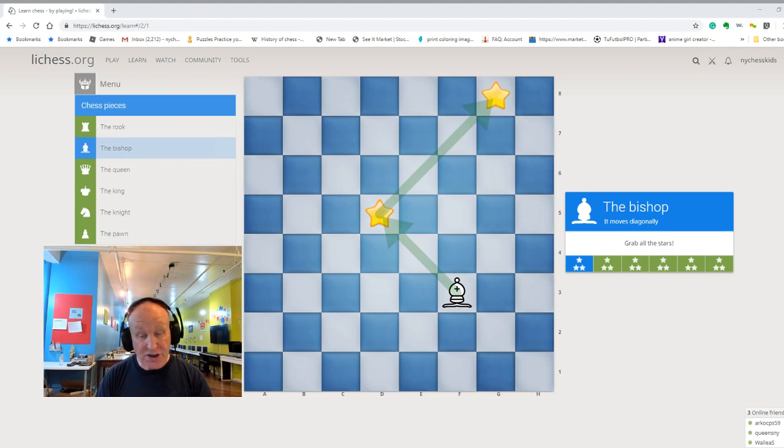Bishop is a very fast piece. It can go from one side of the board to the other side in just one move. It is also a very valuable piece — you get three points for a bishop, or if you trade a bishop, you would trade it for three pawns.